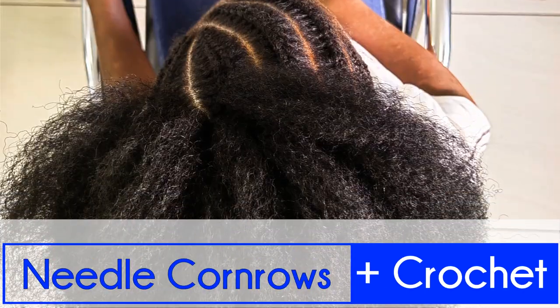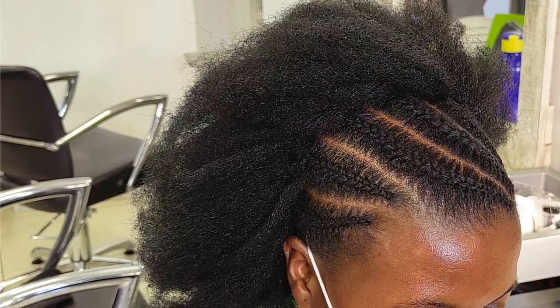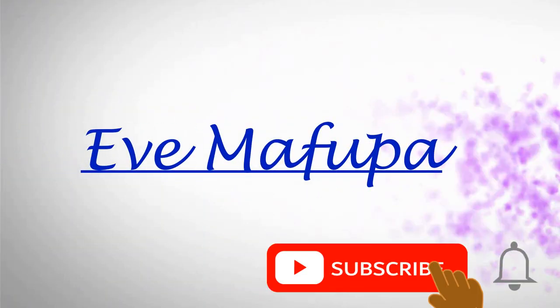Hey guys, welcome to my channel, thank you so much for tuning in. Today I'm doing needle and thread cornrows on very short hair — as you can see, the hair is very short — and the needle flat twist at the back section, where I'm also going to crochet some mali hair. Stay tuned!